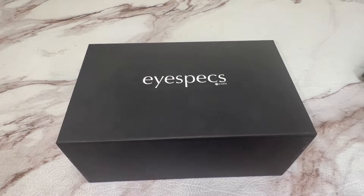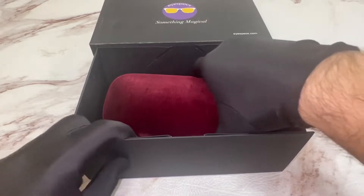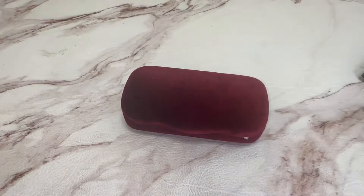Greetings from iSpecs.com. Today I'll be unboxing Gucci sunglasses model GG0522S.